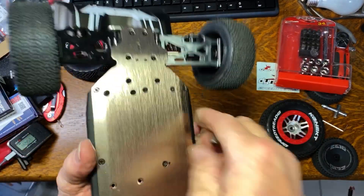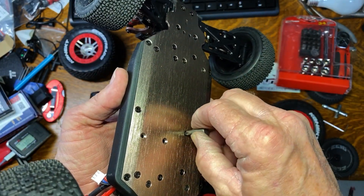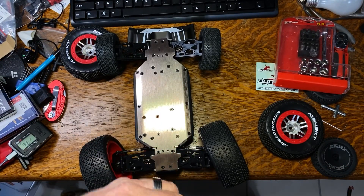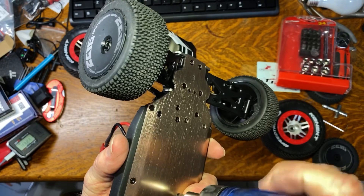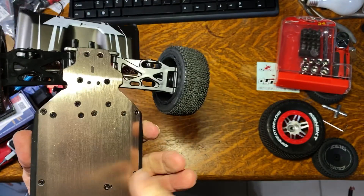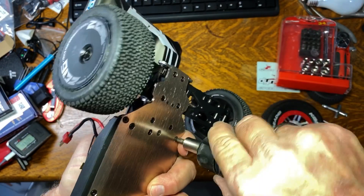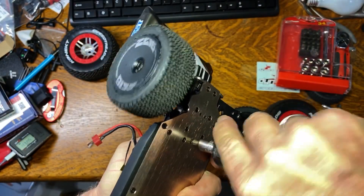I don't know if these screws are Loctited in or what, but this one — there's no slop in there at all. If you get a good enough screwdriver with enough leverage and keep it straight, yeah — that's coming out. A lot of guys have been having trouble with the motor mount screws too. With a little extra pressure I can break that loose as well.